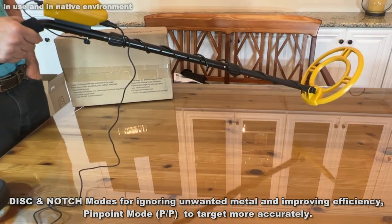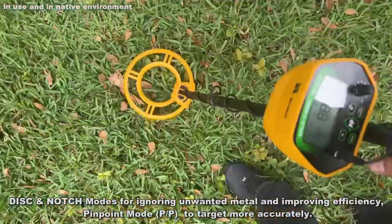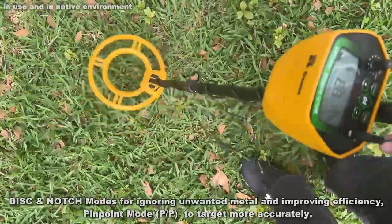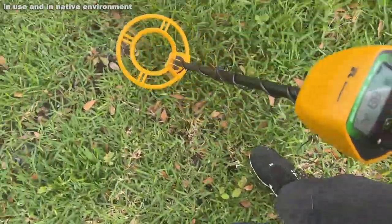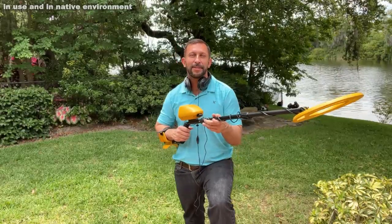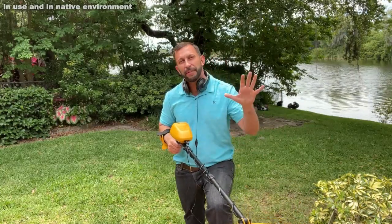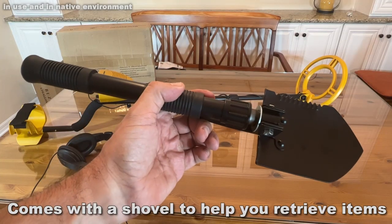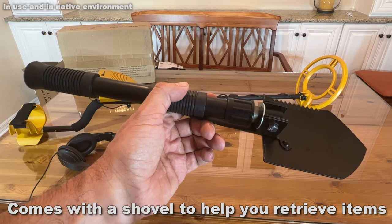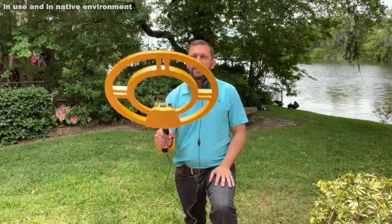It has a beautiful LED screen which is going to display very easily exactly what we're looking for. It runs with nine-volt batteries, it's energy efficient, and I'm just a big fan. On top of that, it comes with a great carrying bag, a shovel, and a belt hook — a belt case that you can carry around with you as well. It comes with a great instruction manual and all the stuff you need to get out there and start searching for things.